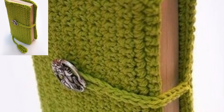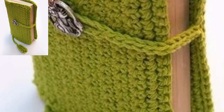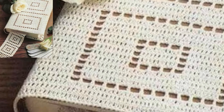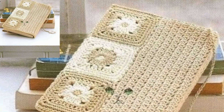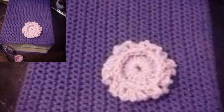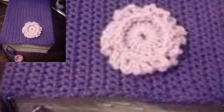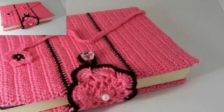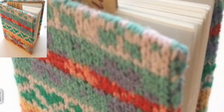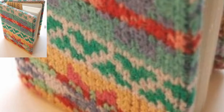Have you ever made a book cover? I remember wrapping my precious books growing up in order to protect them. With crochet being one of my favorite things, I feel it is appropriate to make a book cover. This pattern is super easy and you can customize it to fit any size of book. If you have kids or friends that love to read, you should make them one or two!